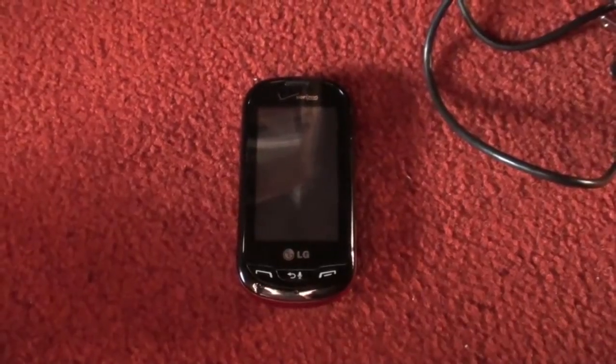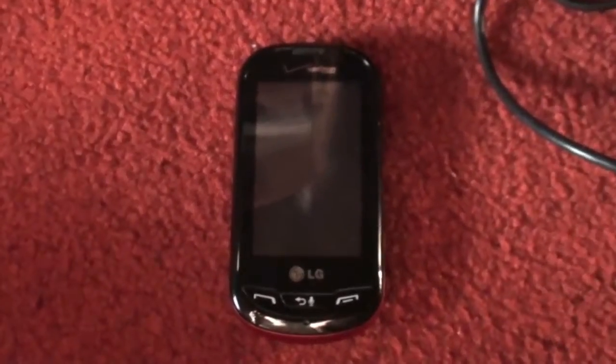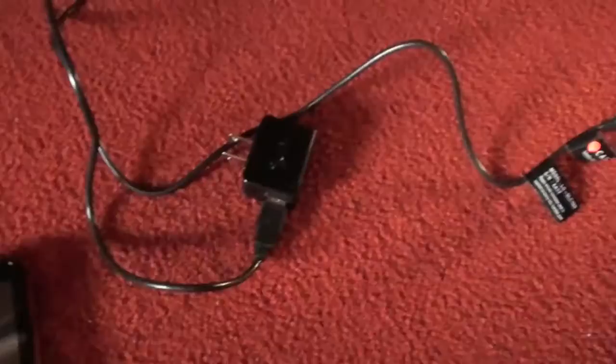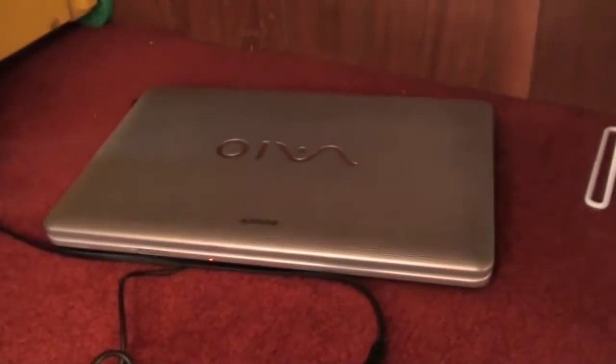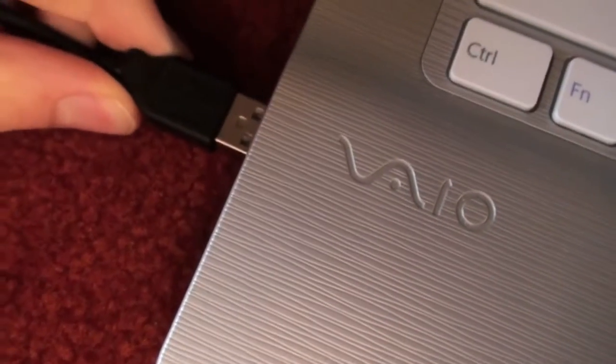So what you'll need for this software update is your phone, of course, your USB charging cord, and a PC. So we're going to hook the USB cord up.